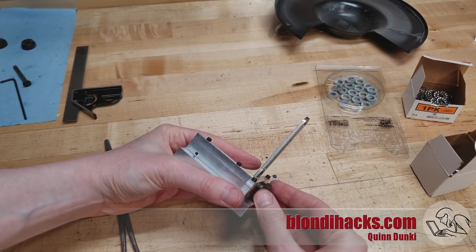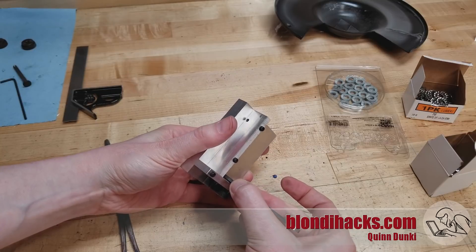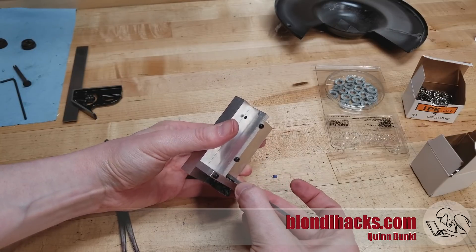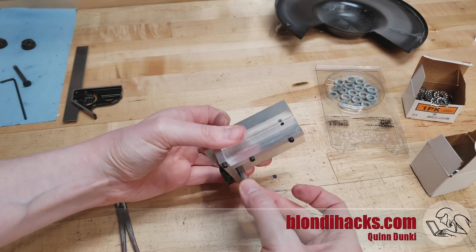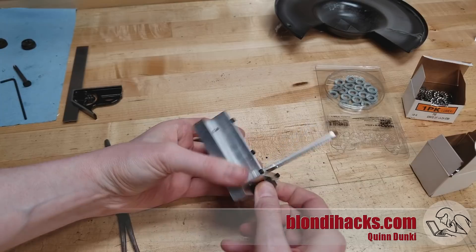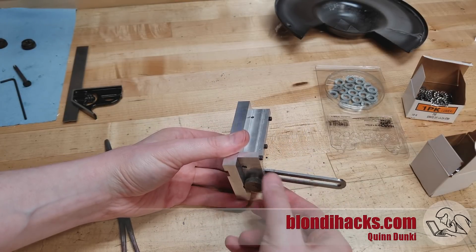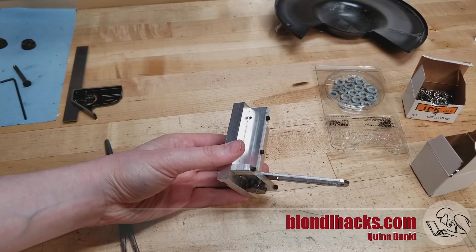Okay, so this is the basic star washer. Get that guy as tight as I can — it's definitely an improvement, and that might actually work. But it does loosen fairly easily as well. I may once again have the problem of not being able to get enough torque to really engage the washer. So let's try some other options.